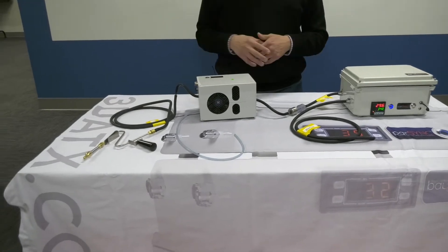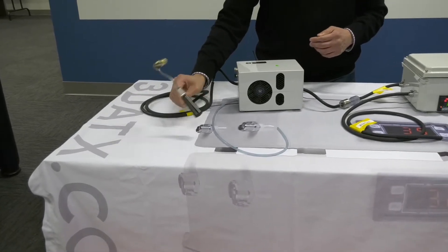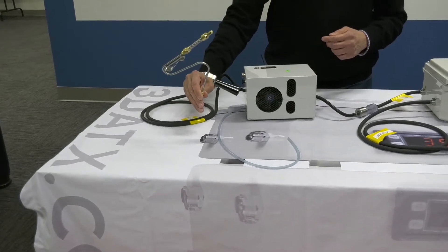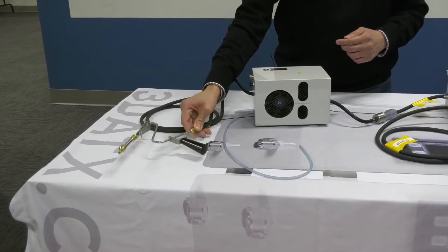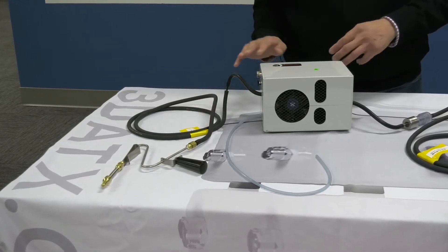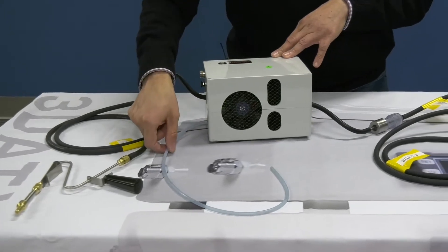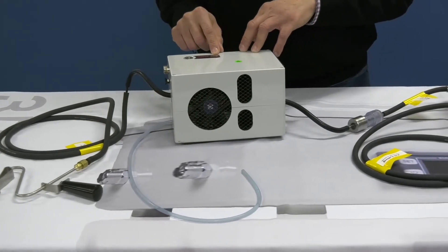I'm going to talk about individual components and some of the highlights of the system. We use a single tailpipe probe to measure both gas and PM emissions. The sample goes through this tube into the condensation removal unit, and the exhaust from the condensation removal unit would be outside of your vehicle.